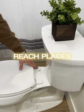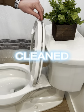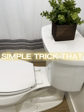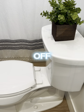How to get into these hard-to-reach places underneath your toilet seats to get them cleaned. This is a pretty simple trick that not a lot of people know on how to get your toilet seat off.